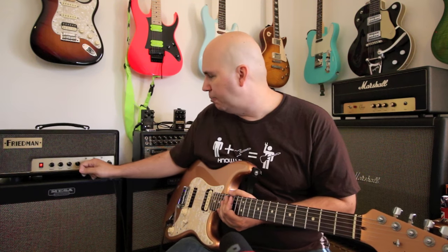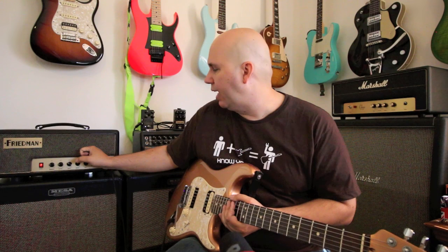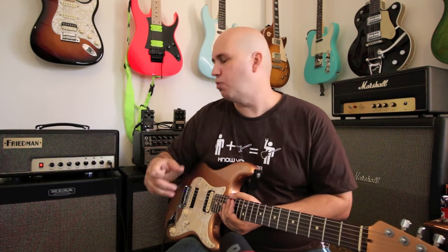The fun channel has a three-band EQ, a presence, a master, a gain, and a boost switch. Dave Friedman has explained that it's not actually a boost — it's a cut. So in boost mode it's in the 'brown eye' high-gain saturation territory, and when you flip it back you're cutting some of that gain for a more vintage rock tone.